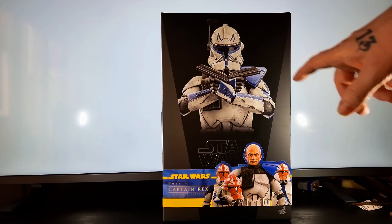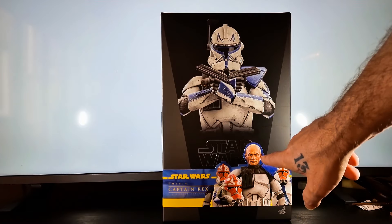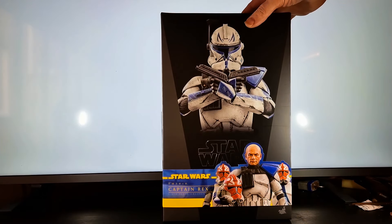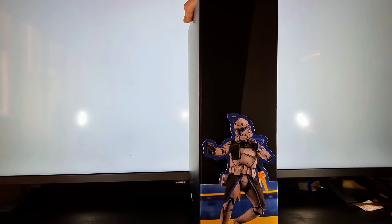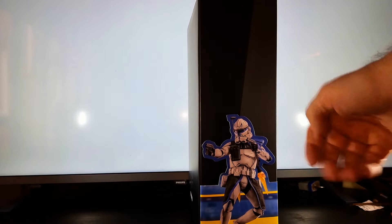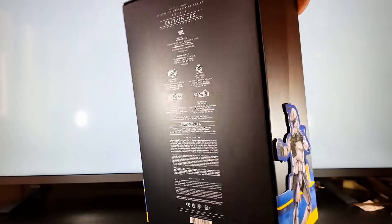Here we go — you have the usual standard Star Wars style box. I love the front and I love the fact that you've got a picture of the actual character with his head scoped there, which looks phenomenal. On the back there's another excellent picture showing the character, and Star Wars written on the top.